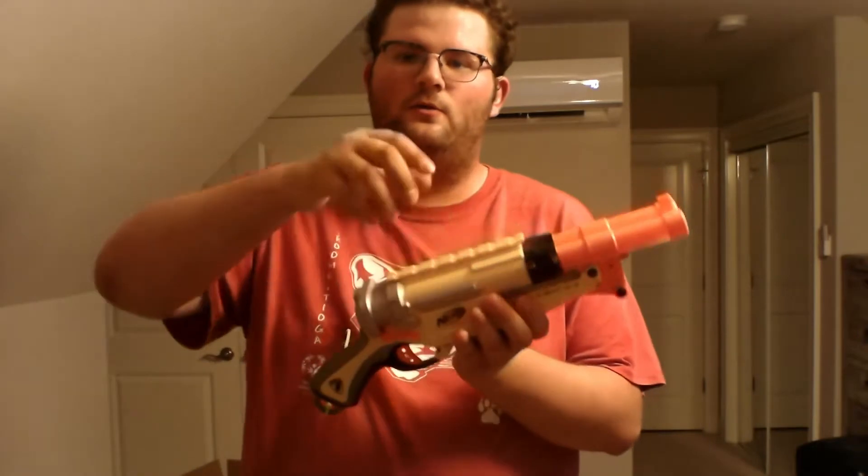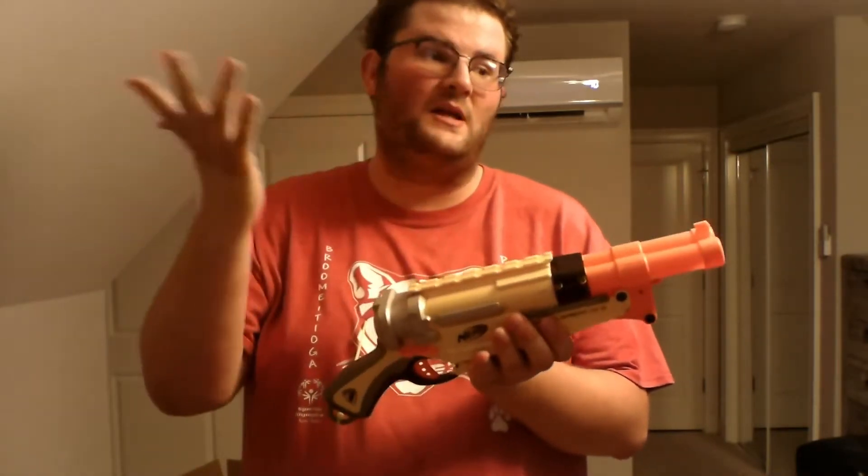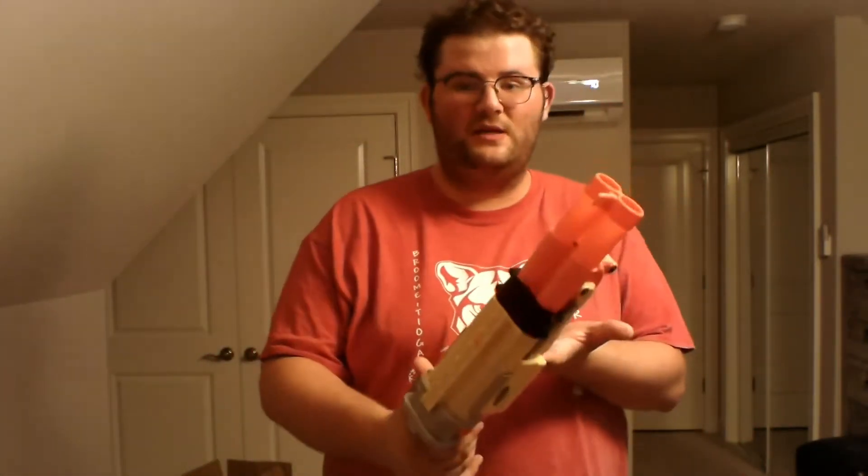The Barrel Break came with a dart holder that held eight darts and could attach to virtually any blaster that could support tactical rails. I do not have the dart attachment with me — I can't find it either — but I will demonstrate how this blaster works and the reasons why I picked it for this month.